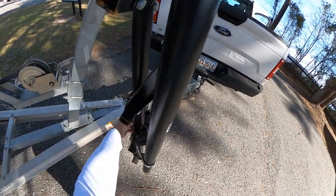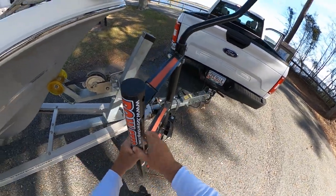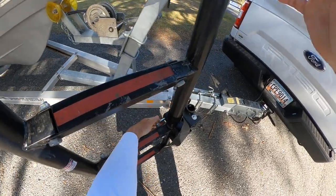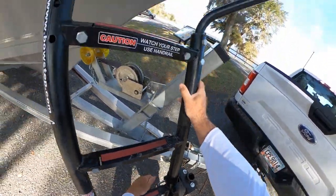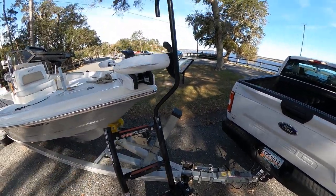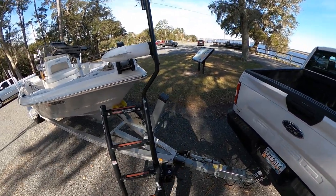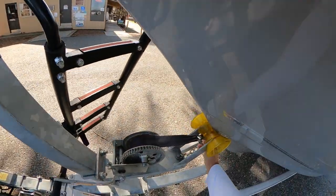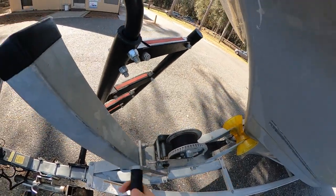When I get to the ramp, I unstrap this, pull it down like that, then pull this lever and that adjusts it up and down. So I have it fixed where it goes exactly where I step right up. I always do that when I get to the ramp, and that way I can loosen up my straps and launch by myself.